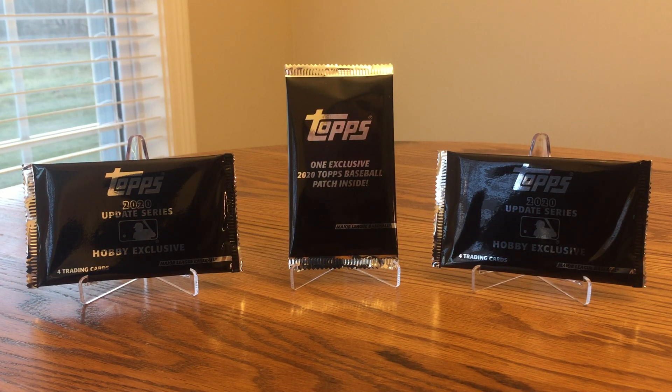This is JB's Baseball Cards. Here today I have two silver packs and one patch card pack from this year's Topps Update Series. These come in hobby and jumbo products. The patch card is a new thing this year for the update series — they come in jumbo boxes, and you get two silver packs in each jumbo box. I opened one up earlier and another one off camera as well, and I opened everything but these silver packs and the patch card.